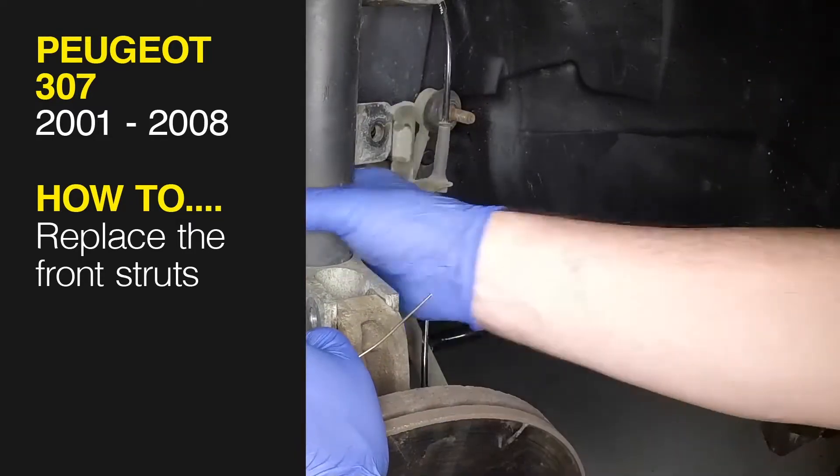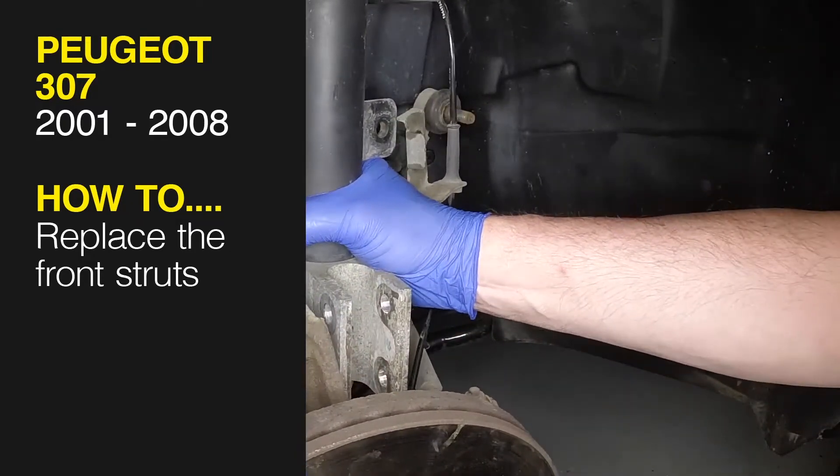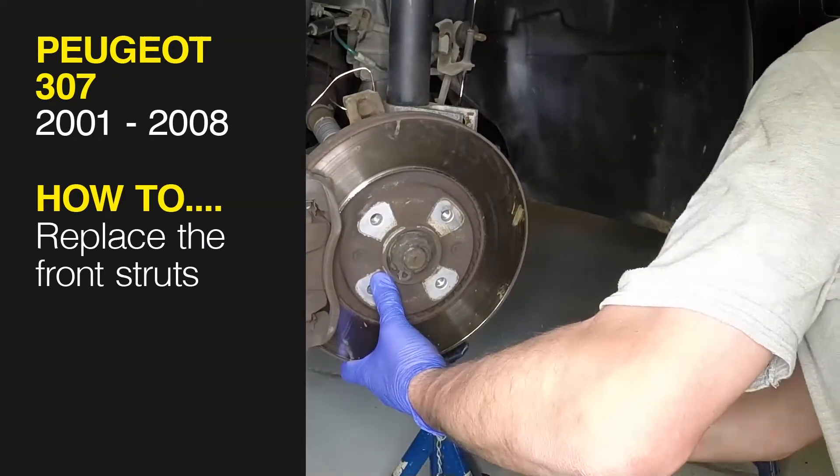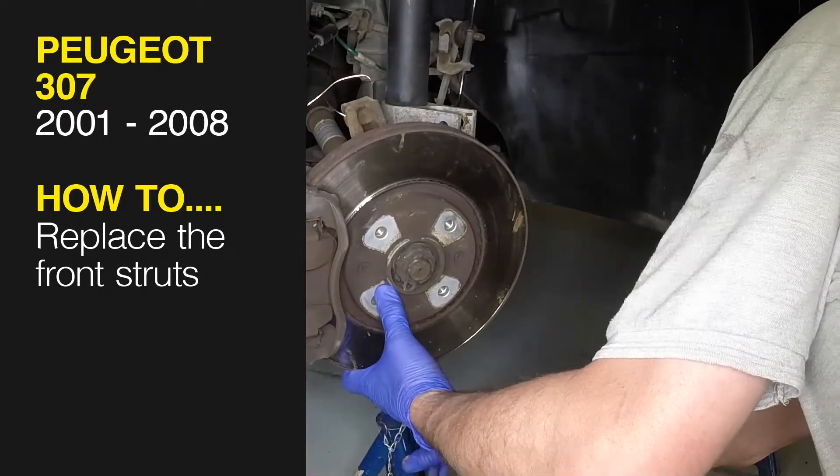This free step by step video comes to you directly from Haynes. You can complete more than 200 jobs on this vehicle when you purchase the complete Haynes online manual at haynes.com.